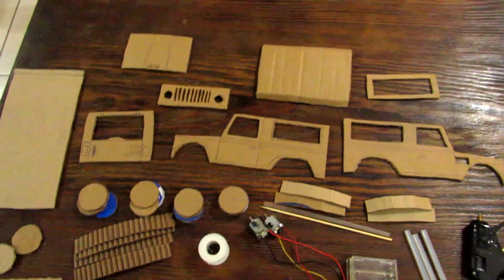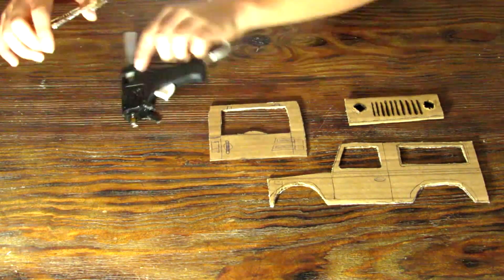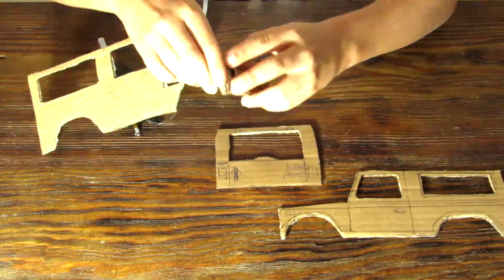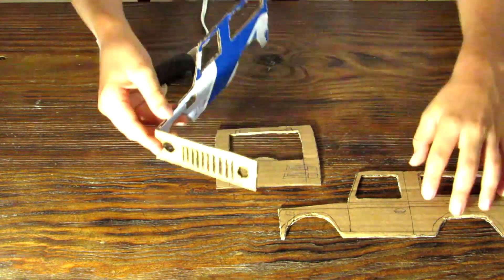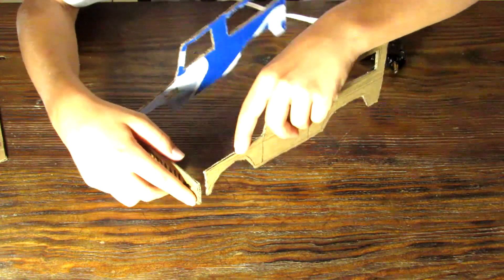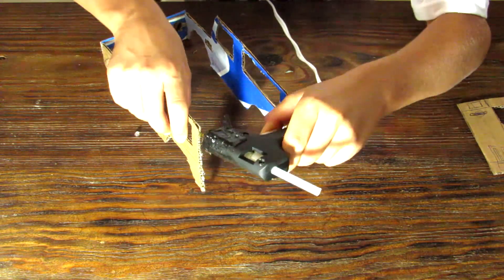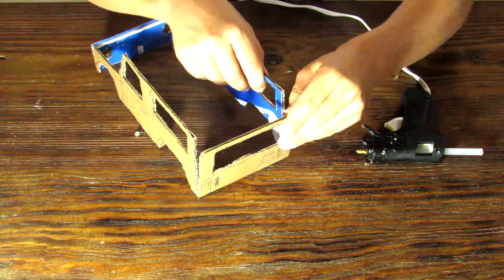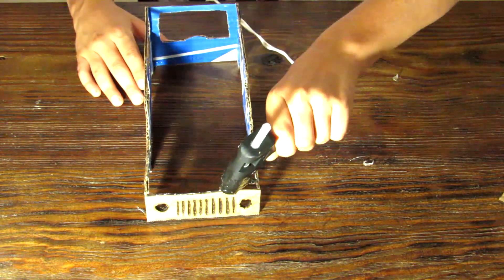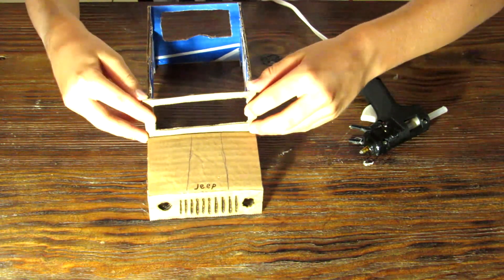Let's start by taking the sides of the car, putting some hot glue on the front, and then putting your grill at the very front of the car. Do the same on the other side. Now let's glue the back of the car to the back of these two sides. Once that's done, we're going to glue the bonnet on, and then glue the windshield on.